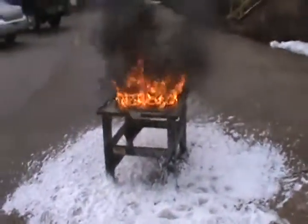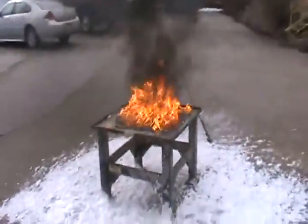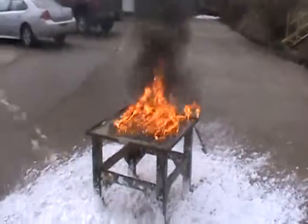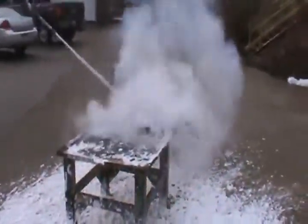We're going to set the flare back down. We're going to fire up the aqueous film-forming foam and suppress the fire.